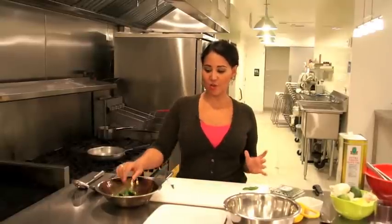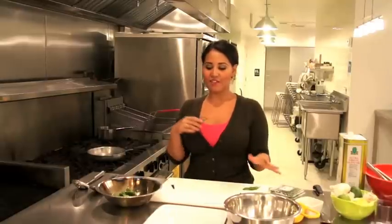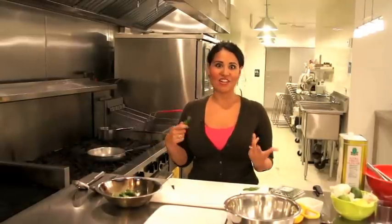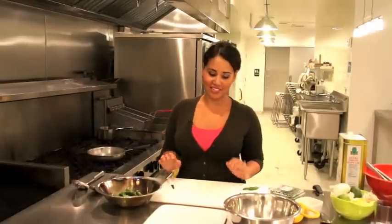These are shishito peppers. They are a Japanese sweet pepper that you kind of flash fry on a skillet or you can grill them and serve them topped with lots of salt and lemon juice. They're absolutely amazing and totally addictive.